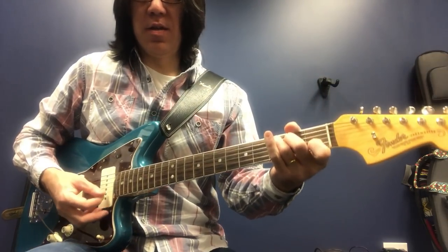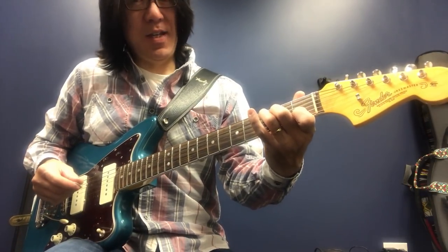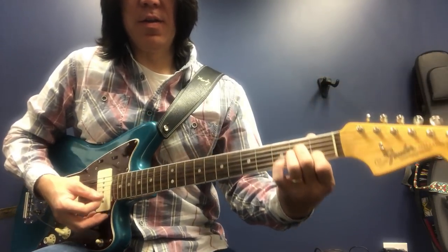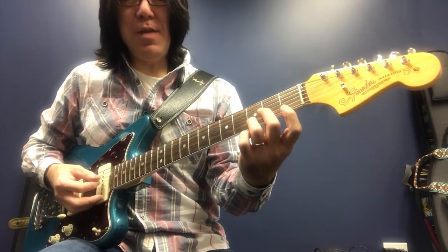C is 1, simple. C, D, E, F, G, A — that's a 6. A minor, simple A minor. And 2 is D minor.